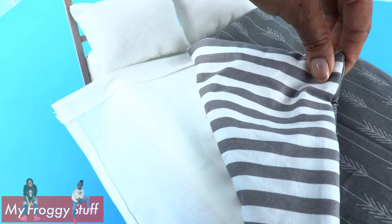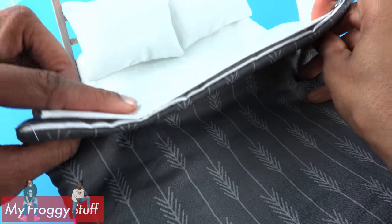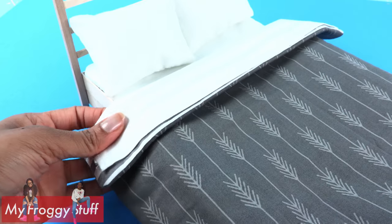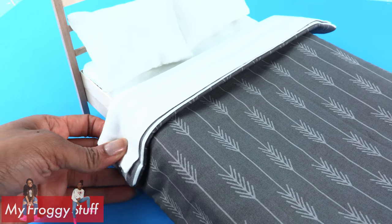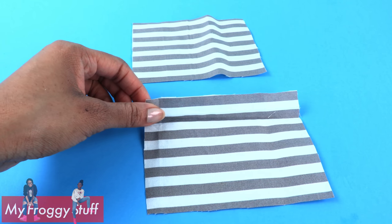That is reversible! Let's lay this on the bed, lining it up with the sheets. Then fold it back. I use an iron to make creases so the covers lay over the edge. Cut two rectangles that are 5 and a half by 4 inches.